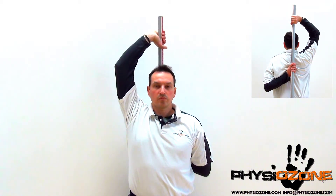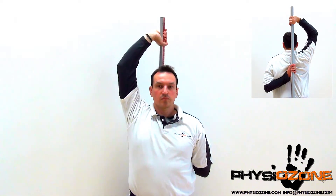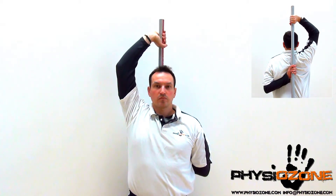Slowly pull your arm up, and towards your shoulder blades. Avoid your neck and spine from flexing when lifting your arm. Hold this position for at least 10 seconds before lowering it again.